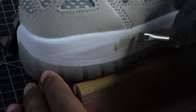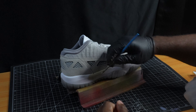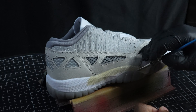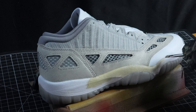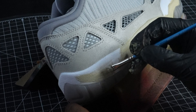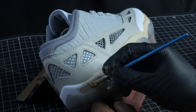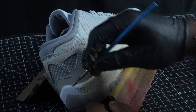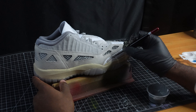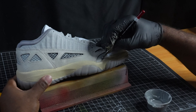Alright, so off camera we put down our adhesion promoter and we're going to start out with the midsole on this shoe using the light tan color. Midsole complete — now we're going to move up to the other leather parts of the shoe using the gray base coat.